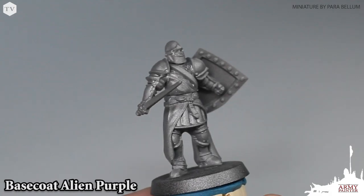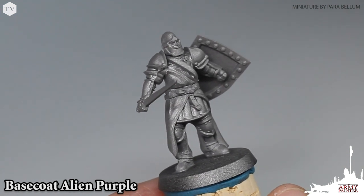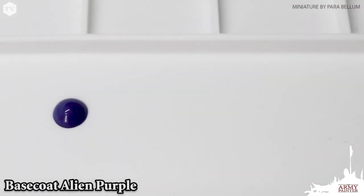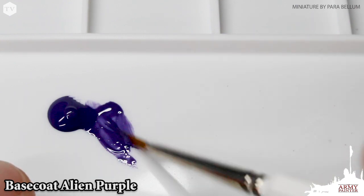We began with a prime of Gunmetal Color Primer Spray, because most of the model is in fact metallic armor, and this is going to save us loads of time later on. Then we're going to apply some Alien Purple to our palette and thin it down with a little bit of water. This is to ensure that we don't obscure any of the detail on the model.